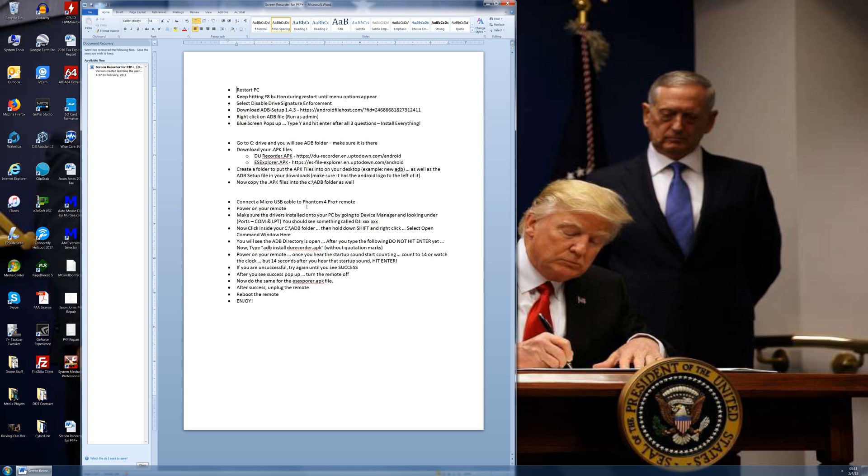Once you get up and going, you are going to need to download a file called ADB-setup version 1.4.3. I put the link in there and I'll also put it in the description below so you can easily copy and paste. Once you have that file, right-click and run as administrator. A console window will pop up asking you three questions — you're going to answer yes to all three. Put the letter Y at the end of each question and hit enter.